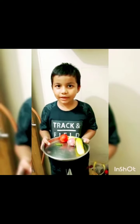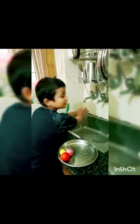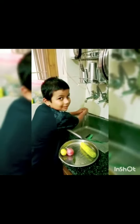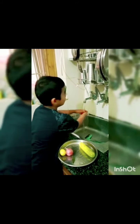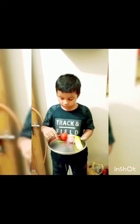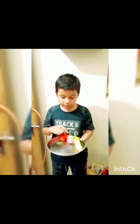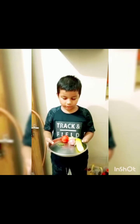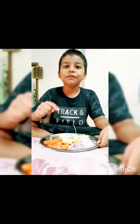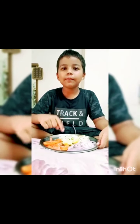First of all, we will wash them carefully. I have cucumber, onion, tomato, chili and lemon to make salad. Now I have cut into pieces with the help of my mother.